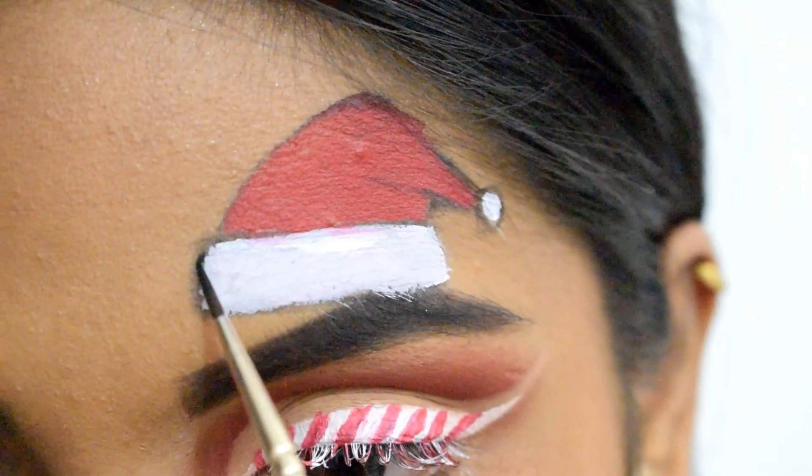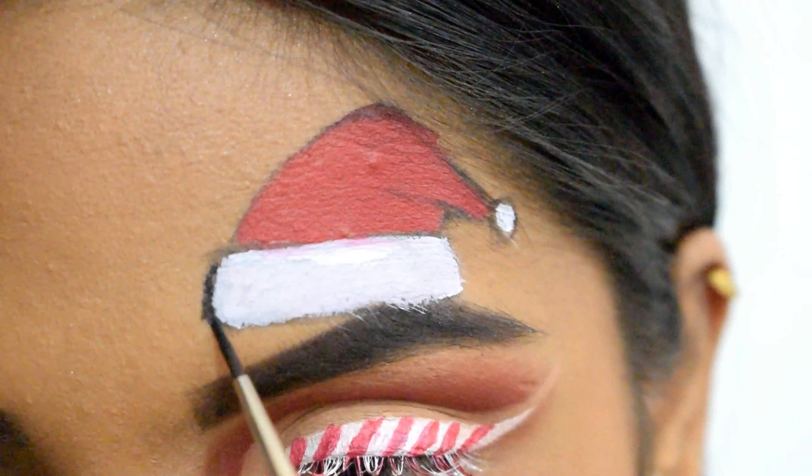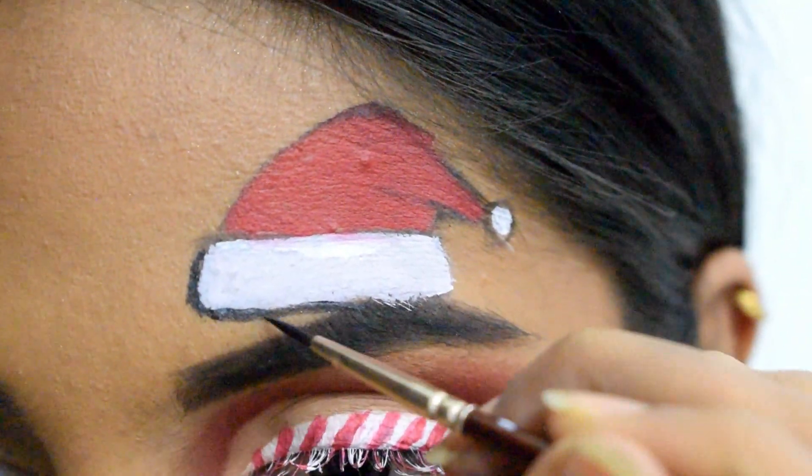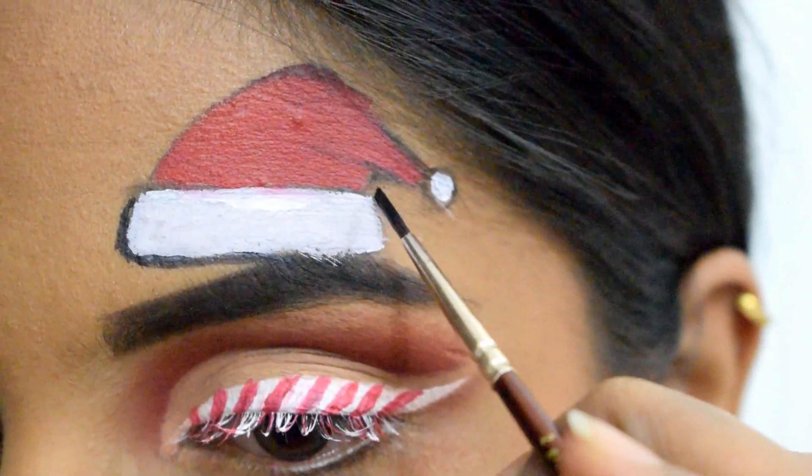Finally, I'm outlining the Santa hat using black watercolor from Snazzery. Outlining it will help the Santa hat stand out.